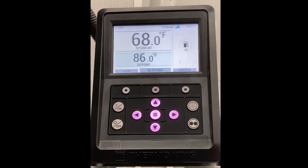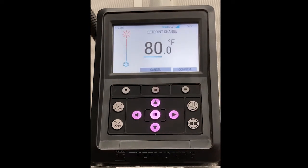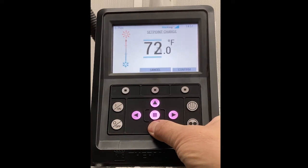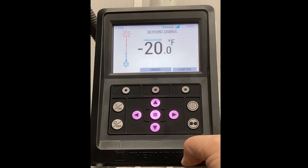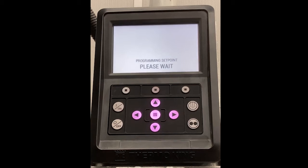In this case we have a setpoint of 86 and we want to change that. We press the center key and then use the down arrow to drop our temperature — in this case we're going to take it all the way down to minus 20. At first I was clicking it for every single setpoint, but if you hold it down it will gradually go faster. Then you hit confirm and it will program the setpoint.